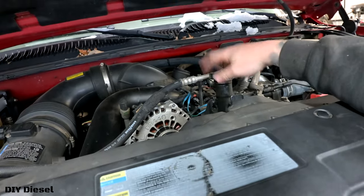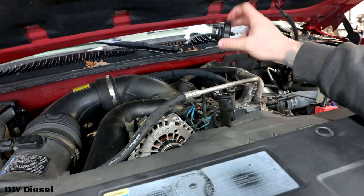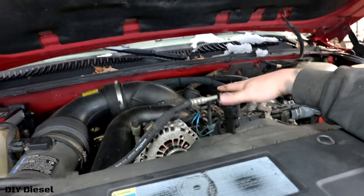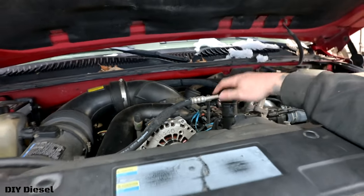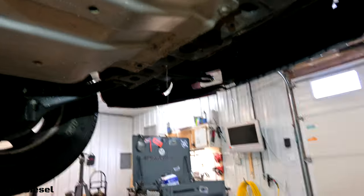A quick tip I forgot to mention before we lifted the truck: take your oil cap off. It's very important — it helps the oil flow out a lot faster. Letting that air in through the oil fill tube helps the oil push out a little bit faster. Don't forget to do this.